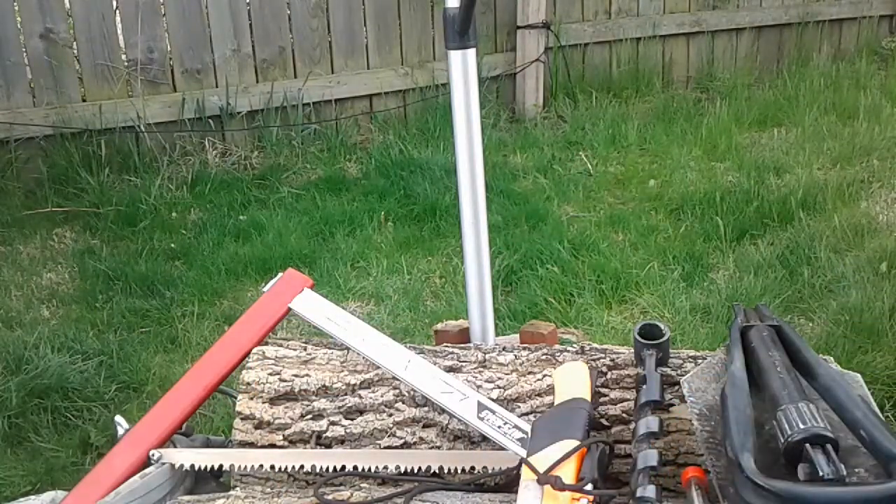I'd like to see what you guys have got in your bags that you carry when you go out and about. Let me know, and have a good one.